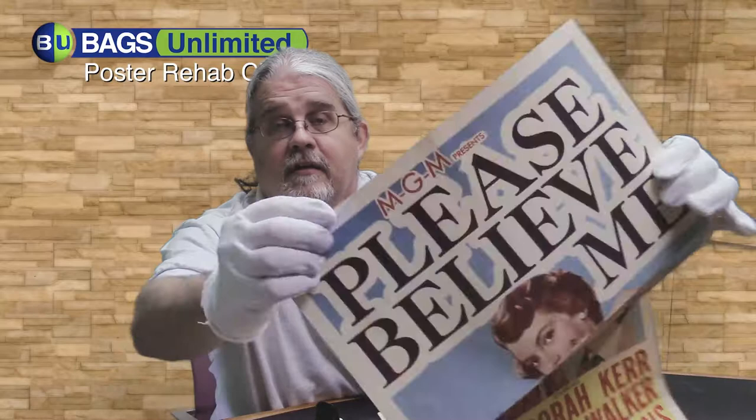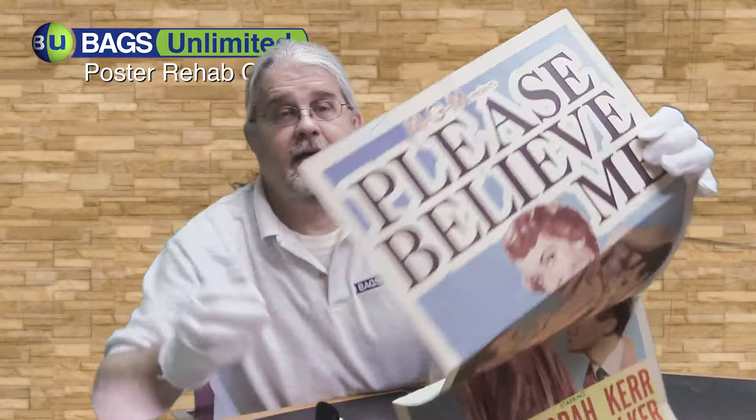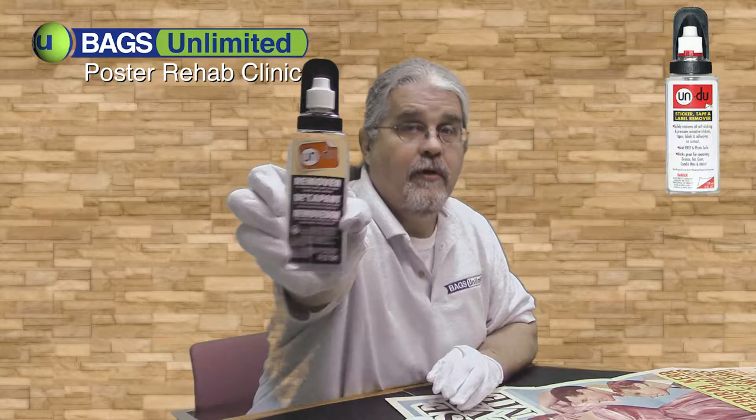Right off the bat, you can see there is a gorgeous price tag right there that we're going to have to get off right away. The best way to get stickers or tape or anything off of paper is with this amazing product called Undo. It's completely safe for your paper.